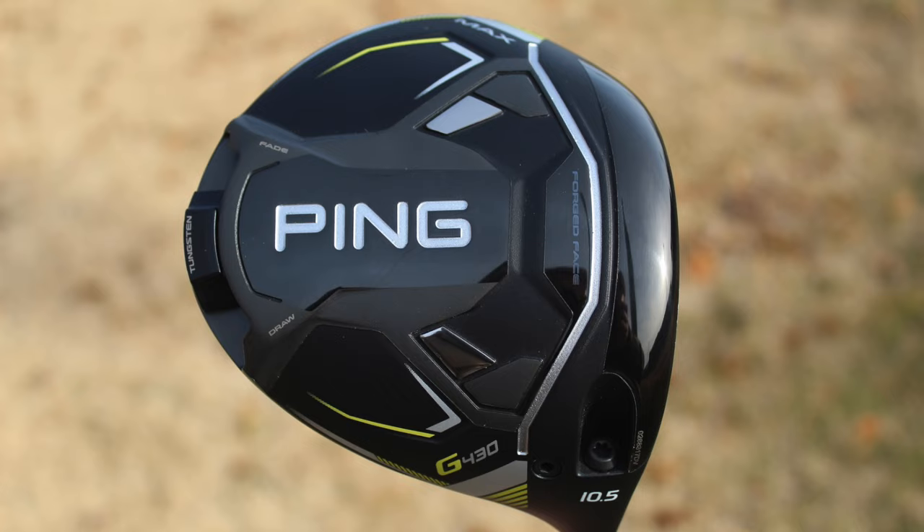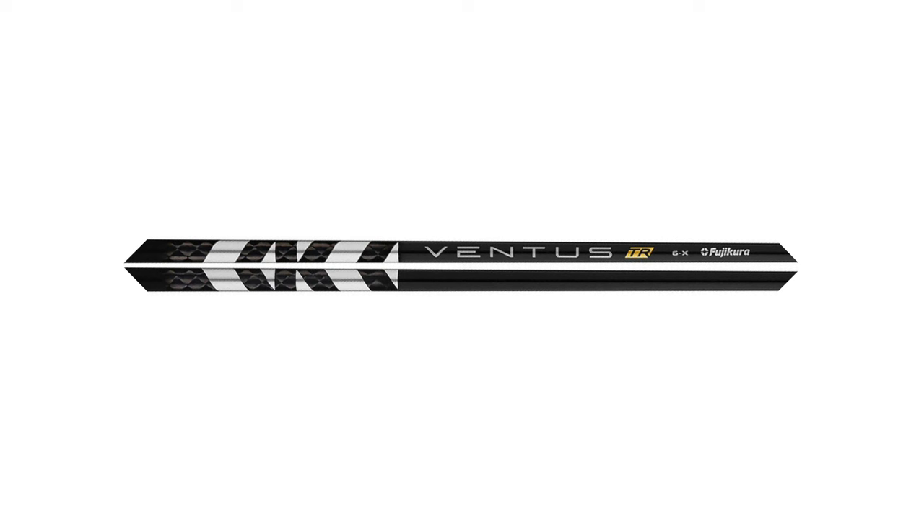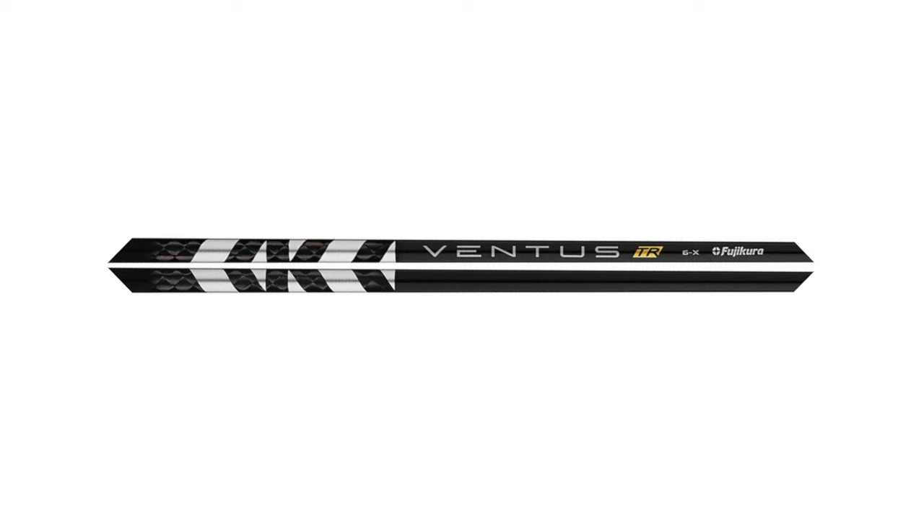Let's start at the top of the bag. The first thing he's got is the Ping G430 Max driver. He's playing a 9-degree head with a Fujikura Ventus TR Black 6X shaft. A great thing about the G430 Max is that you'll see the best players in the world, like Matthew, use it to win tournaments, and also see it played by many amateurs. It just blends forgiveness, ball speed, good sound and feel, and a ton of adjustability through hosel and rear weight.